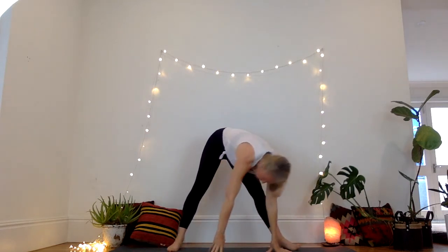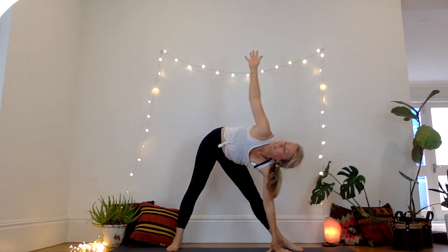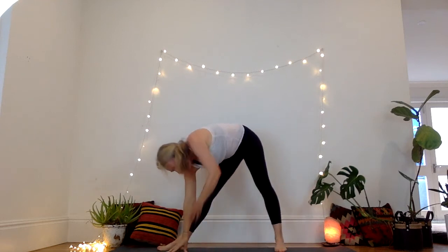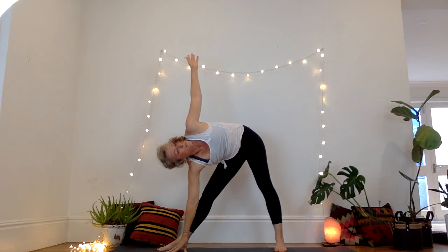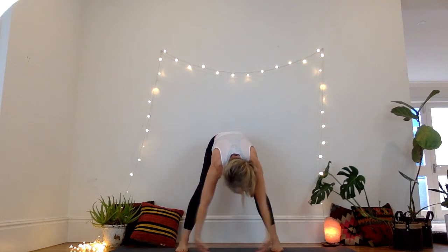Turn the left foot out. Inhale, reach the right arm up. Slowly come down, turn the right foot out, left arm comes up. Look up to that arm. Exhale, releasing down. Inhale, gather the ball.